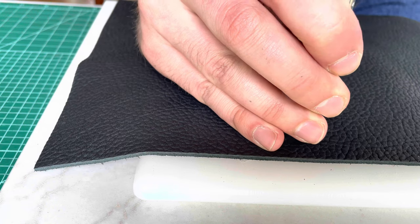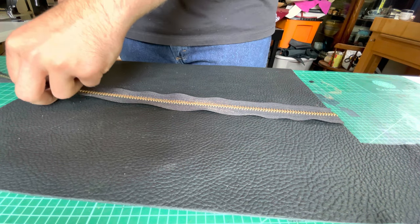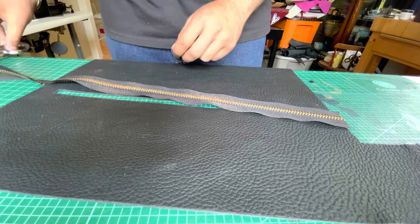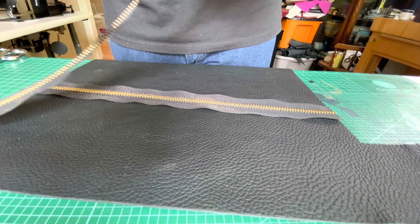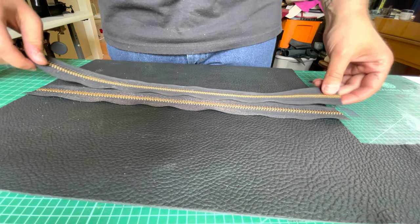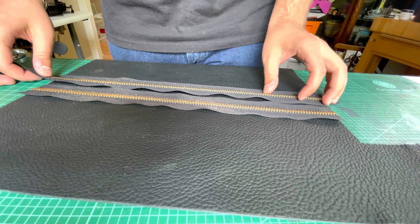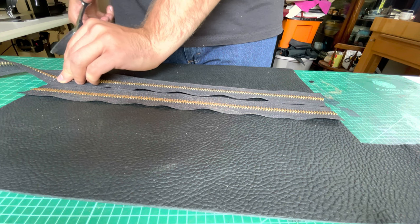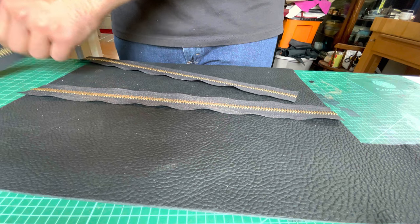Here I'm showing the use of a drive punch — punching the holes for the dividers inside. This bag is going to hold a bunch of manila files, and actually it is holding manila files right now because the client I made it for absolutely loves it. That's the best feeling — knowing that something you worked really hard on is being used and loved. As a side benefit, he's literally singing my praises to everyone he meets, which is awesome for business.